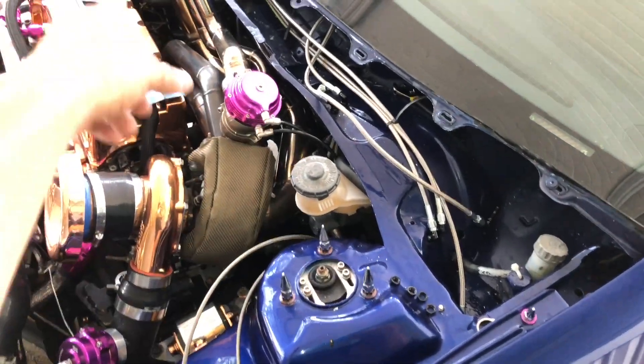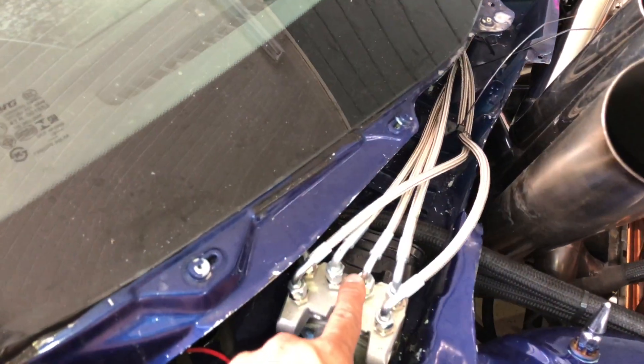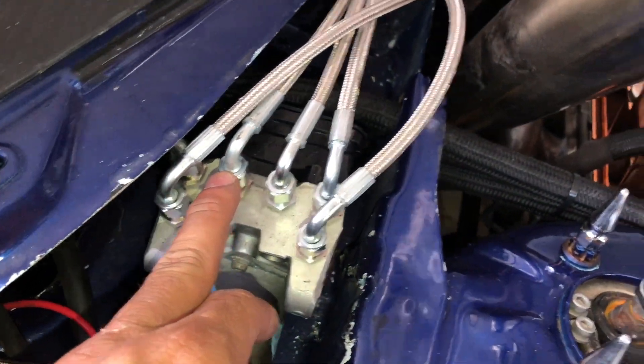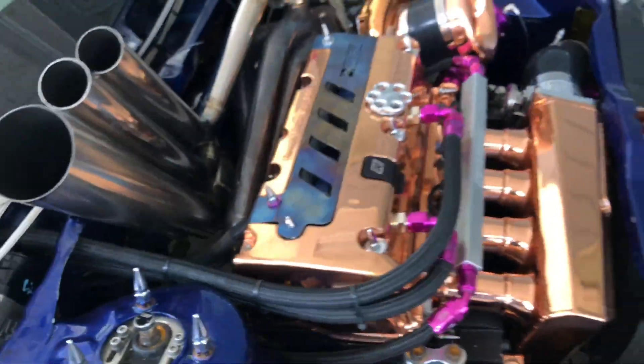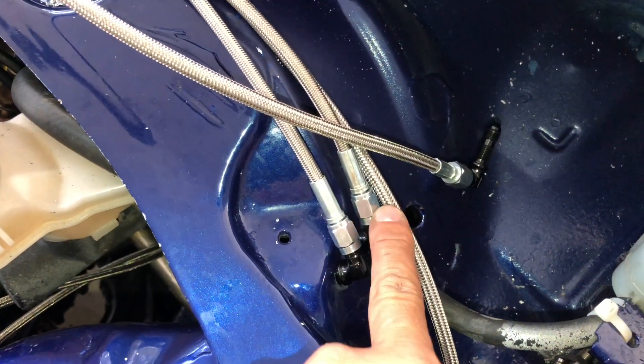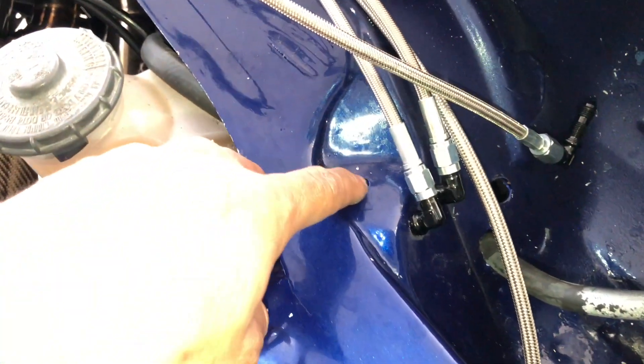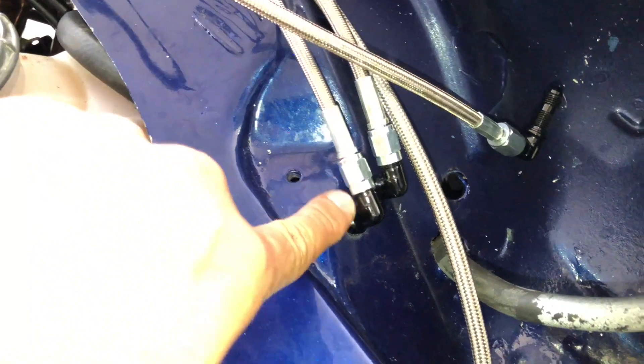Now that you know the driver's side and passenger's side and which line goes to what, we're going to work on the proportional valve. This line right here will go to the front of the proportional valve, and the one right here will go to the back of the valve. Just make sure you get the right one. I already went ahead and made the holes — it's going to be a little hole right here, right into that little lump. You're going to make both of the holes right here.